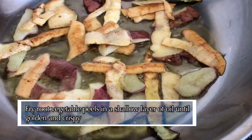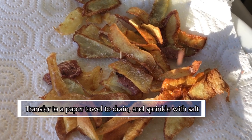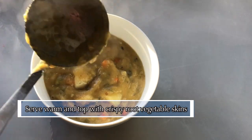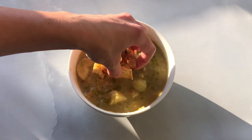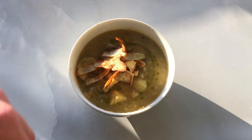For the crispy topping, fry the root vegetable peels in a shallow layer of oil on medium heat until golden and crispy. Drain on a paper towel and season with salt. Serve the savory root vegetable soup nice and warm, and be sure to top with the crispy root veggie skins just before serving so they stay nice and crunchy. Enjoy!